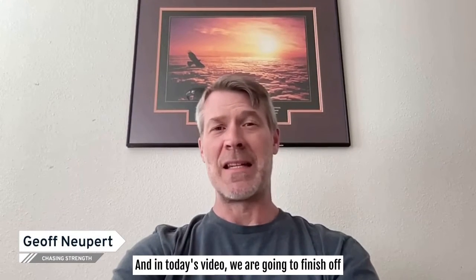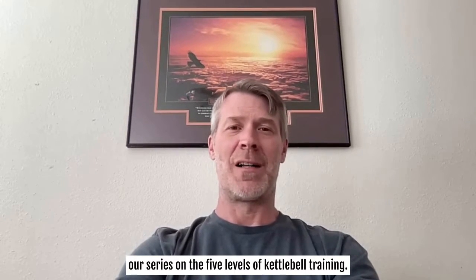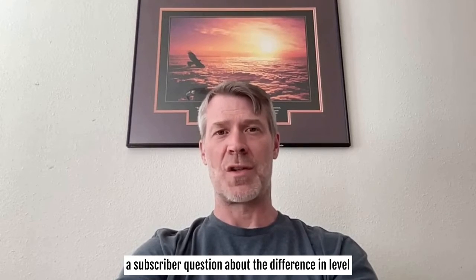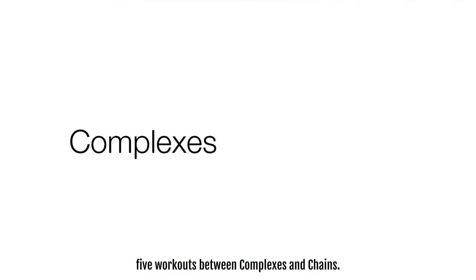Hey, what's going on, my friend? It's Jeff Newbert from ChasingStrength.com. In today's video, we are going to finish off our series on the five levels of kettlebell training. Specifically, we're going to answer a subscriber question about the difference in level five workouts between complexes and chains.